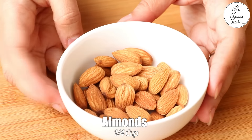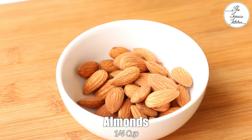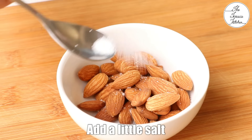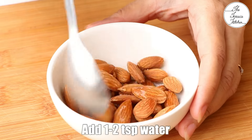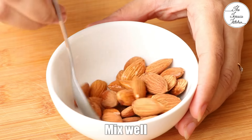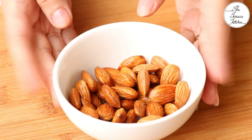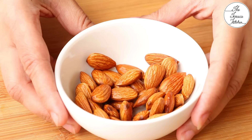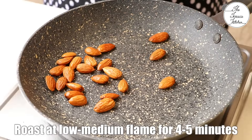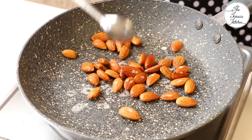Now let's prepare sliced almonds. Here I have got 1/4 cup almonds. We would need around 5-6 almonds for this recipe but I am going to make 1/4 cup. Add a little salt and 1-2 tsp water. Soak the almonds in salted water for 15-20 minutes. After soaking, you can use your microwave or a pan to roast these at low to medium flame for 4-5 minutes.